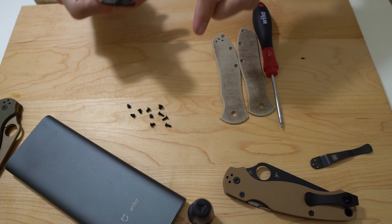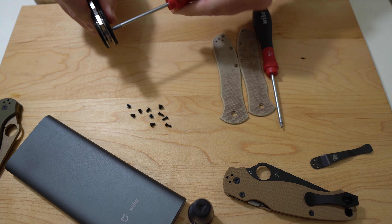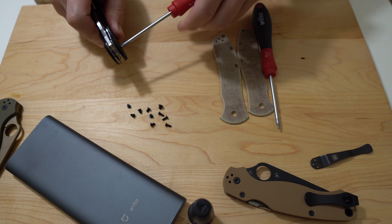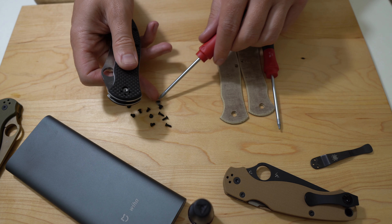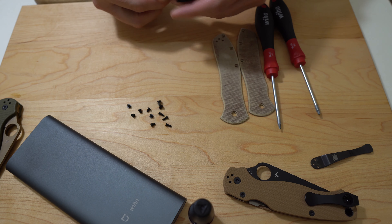There's pivot screw number one, and here is pivot screw number two. Excellent — that did have what looks like white Loctite. Did they make a white Loctite? Apparently so.